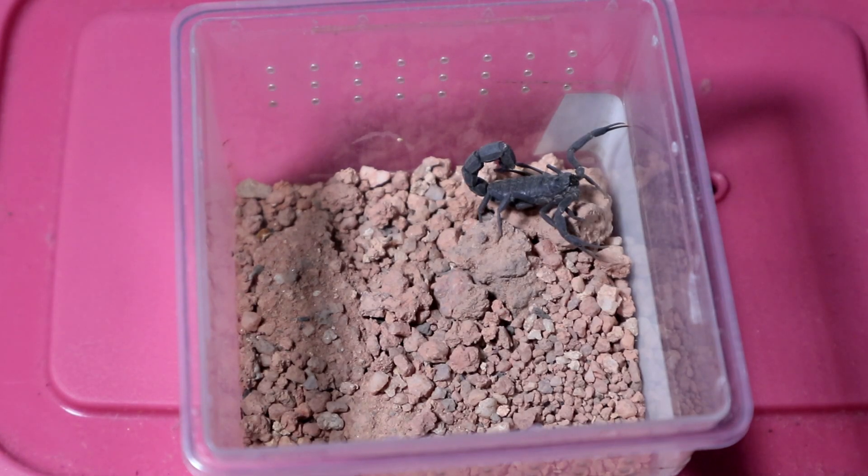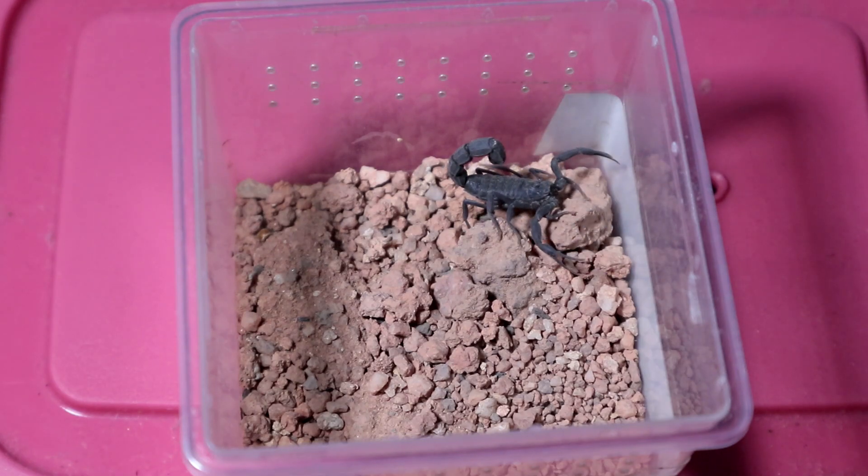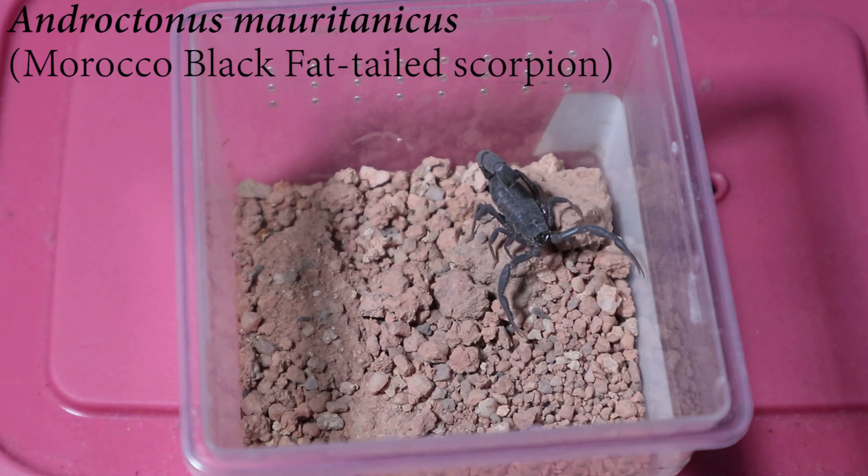Hey hey hey, what is up ladies and gentlemen, and welcome back to another feeding video! Today we will be feeding our little babies — these specimens are the little ones. We're gonna start off with the Androctonus maurotonicus.